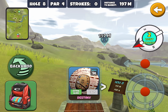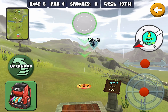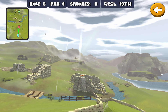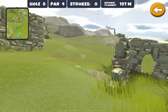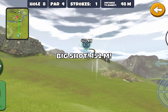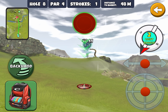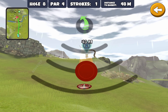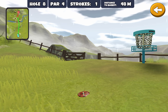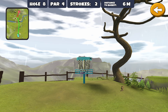Seven holes down, two to go for our three stars. Let's grab our Zeus and put quite a bit of an anhyzer on that and just let it swing around — hopefully it doesn't hit a wall or a rock. Well, that actually helped us. Fairly good distance to the basket there. Now it'd be quite tempting to just go for your eagle here, but unfortunately there's not much of a backstop after that basket. So we're just going to lay up and have an easy toss in for our birdie. Play it safe when you're going for your three-star run — there might be times when you want to just run that basket.